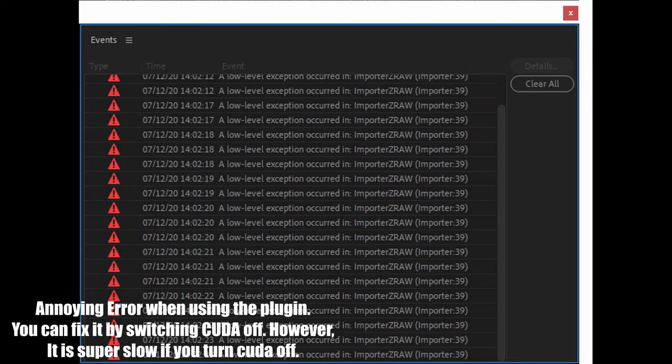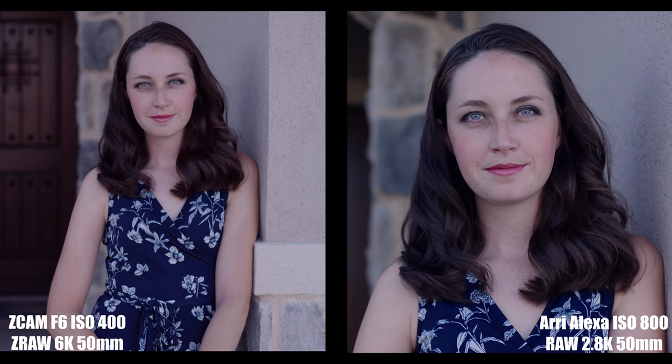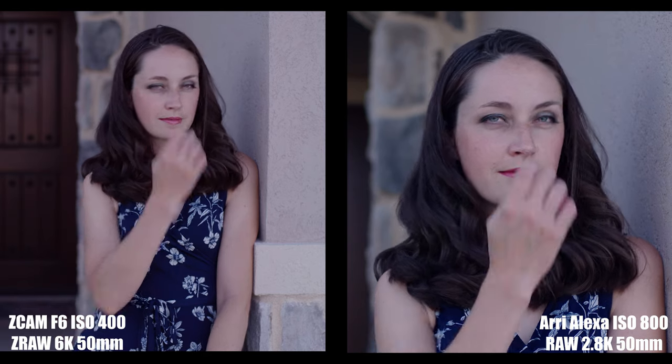The last thing the Arri Alexa has over the F6 right now is codec support — Arri RAW. As of July 2020, to process ZRAW on the Z Cam, you have to use their software or download the Adobe Premiere plugin. I haven't used Premiere in seven years; I've been using Resolve. I have a GTX 1080 Ti — the recommended GPU for the ZRAW Premiere plugin — and it is absolutely terrible. I can't get proper playback, footage goes offline randomly. Meanwhile, I can drop my Arri RAW file into DaVinci Resolve and it works beautifully. Z Cam, if you're listening, your ZRAW is really good but it's getting crippled by the lack of NLE support. Please work something out with Blackmagic Design to support ZRAW.